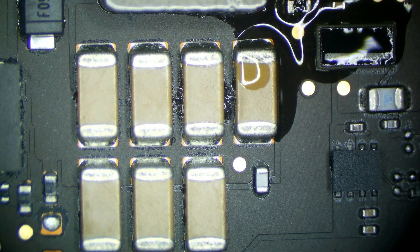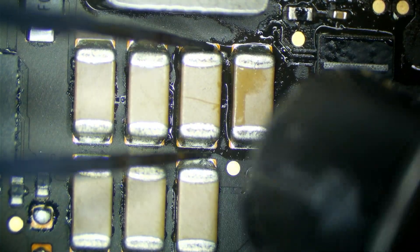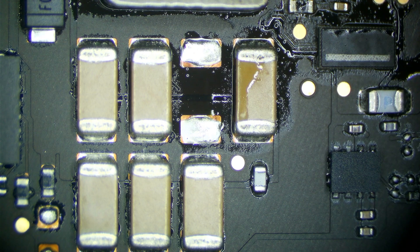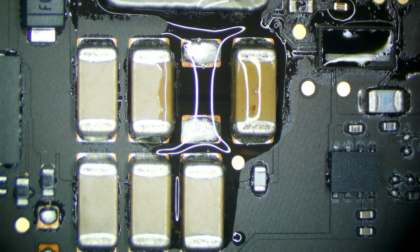Let's get this capacitor off the board and replace it. Grab the hot air gun at 430 degrees at max airflow, grab a nice pair of tweezers. Our wire just came off — that's fine, we don't need it anymore. That capacitor is off. Get a touch of flux down here — this is NC759-ASX, our new Premier Flux.